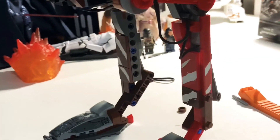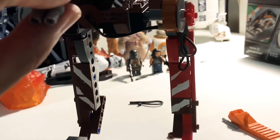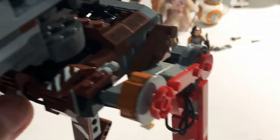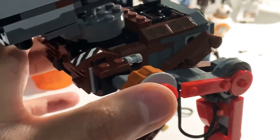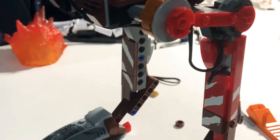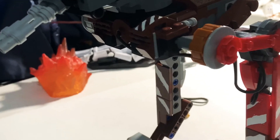Alright guys, showing the progress after bag three — I've built the other leg and put the two legs on. It's kind of cool actually. I wasn't a huge fan at first, but you know, it's The Mandalorian and I love The Mandalorian. I'm really excited for the Razor Crest spaceship set coming out September 1st — it's dropping soon.